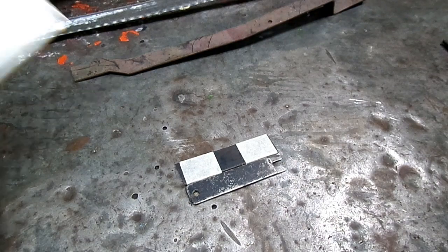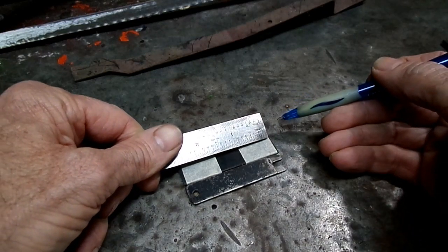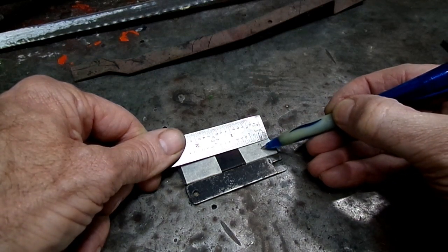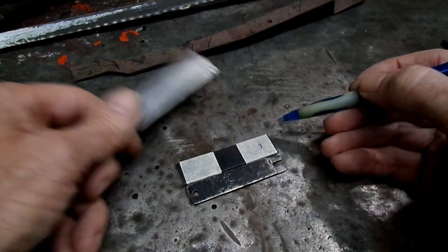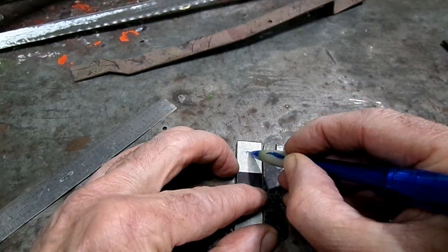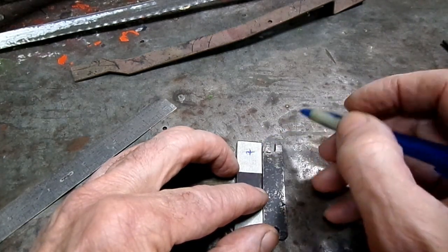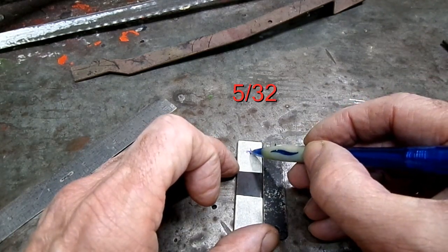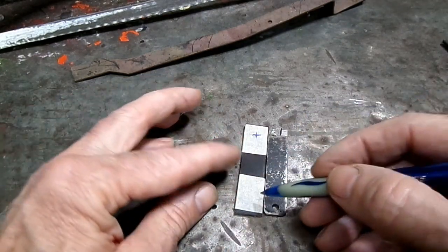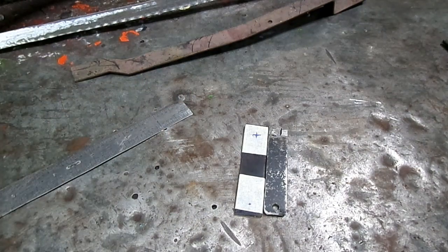Alright, we've got our stock all cut here. We're going to make a mark on one end, five-sixteenths in — right about there — and we want to be in the middle, or close thereabouts. This is where we're going to drill a hole — a 5/32nd hole right there. We may as well put a small hole on the other side in case we want to hang it.